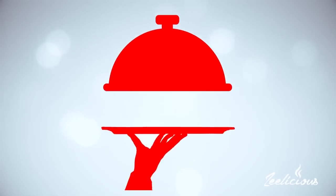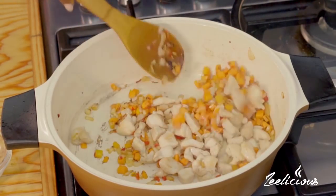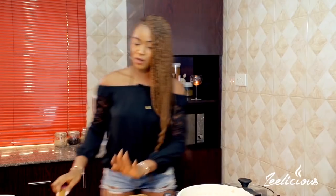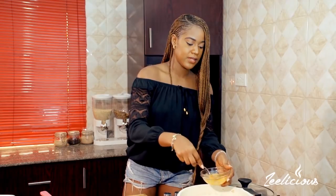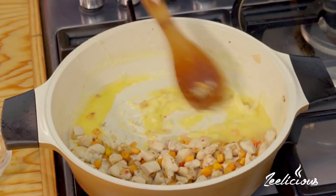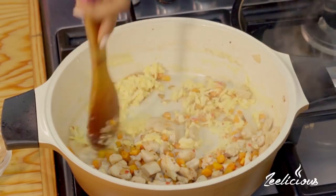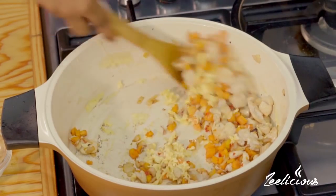Now I'm going to bring back the chicken pieces, and I'm going to move all the contents of the pot to one side because I'm going to scramble some eggs. I have two eggs that I'll break open, give a quick whisk, transfer into the pot, and scramble them up really fast. This is totally optional, but I always like the egg bits in my fried rice, so I'm using it. The eggs are all scrambled — that was really fast! I'm going to mix everything together.